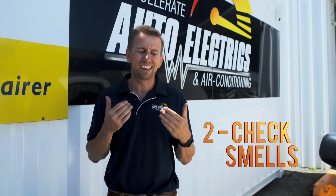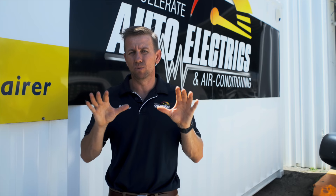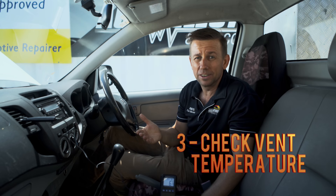Second, you want to check for any unusual smells. If there is a musty or unpleasant smell coming out of the vents, or your allergy symptoms are being triggered when the air conditioning gets switched on, there may be a bacteria or mildew buildup in the system. It can also be a sign that your evaporator is leaking gas into the car, which is quite an issue. If your evaporator is leaking, the air conditioning will be low on gas so it won't be as cold as it should be, and you'll have that uneven vent temperature.